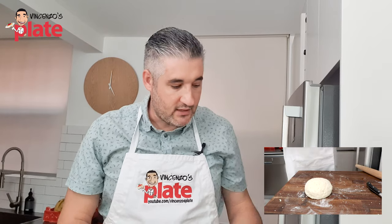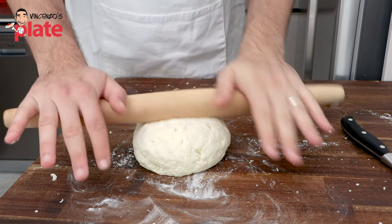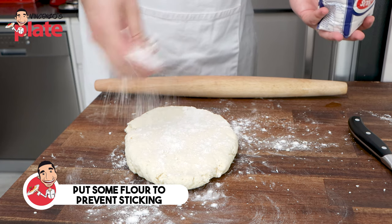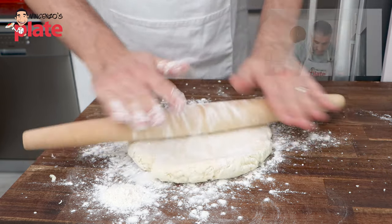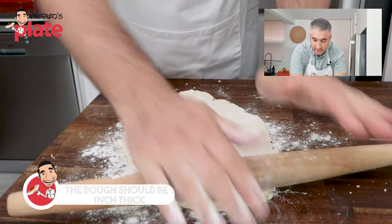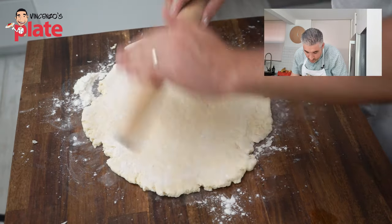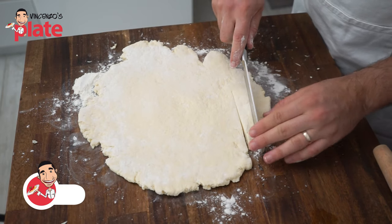After five minutes the dough is relaxed and it's much better. Get a rolling pin — if you don't have one you can use a bottle of wine. Make sure you use flour; flour is your best friend right now. Put flour on top, turn it around, put more flour on top, then stretch it — you don't want the pasta to get stuck on the board. Stretch this dough until we get about one inch thick. We don't want the gnocchi to be huge, so once we have this done, we cut strips with a good knife.